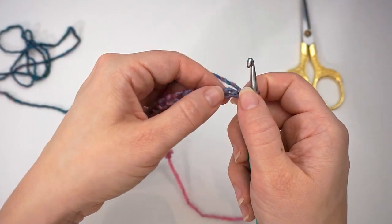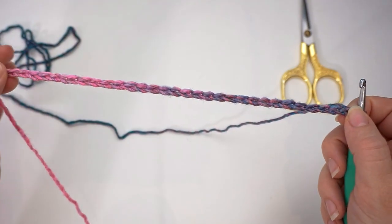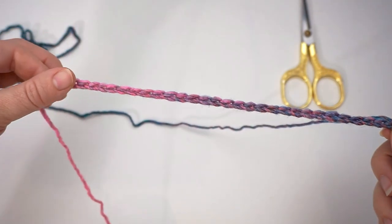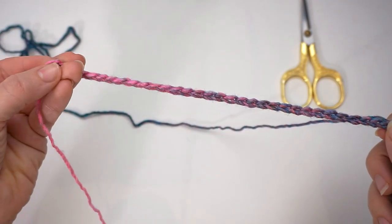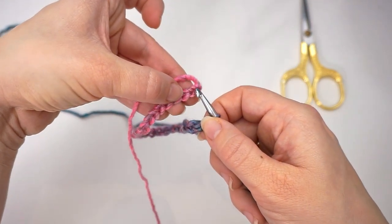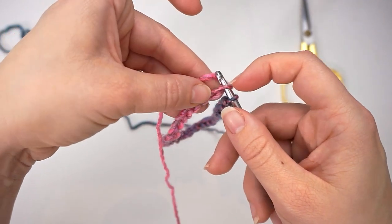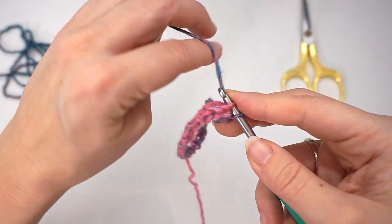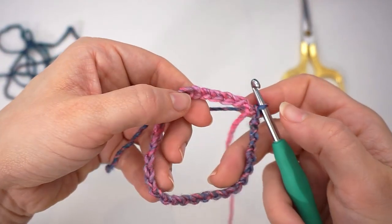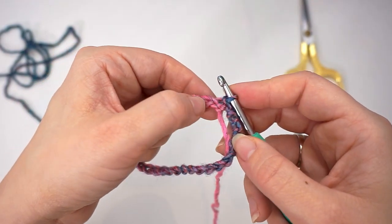Now let's pretend I have 230 chains — I'll just make a little sample. Make sure it doesn't twist all the way to the end, then take the end and lead it all the way back to your hook and slip stitch in this very first chain you did — just insert the hook and slip stitch in this first chain to make a circle. Yours will be a big circle because you have 230 chains.